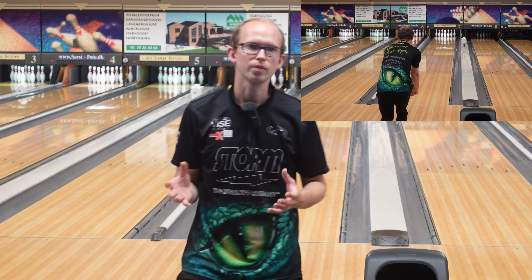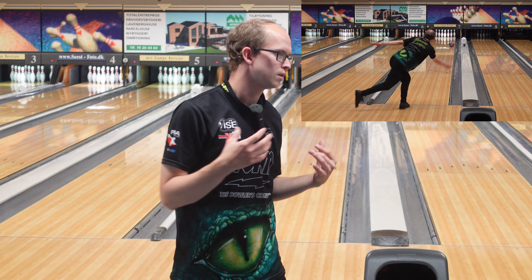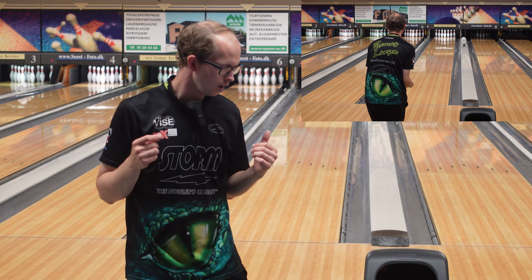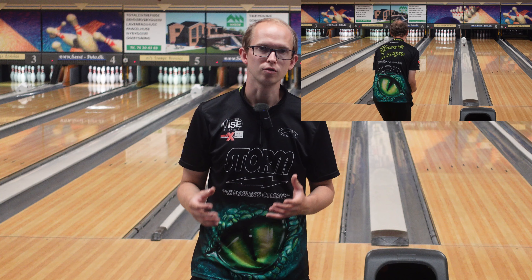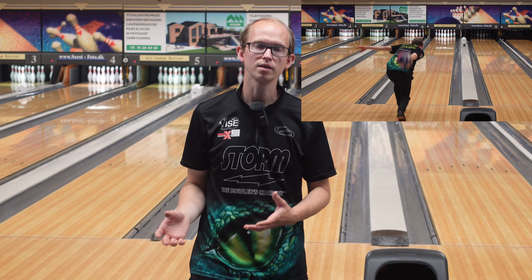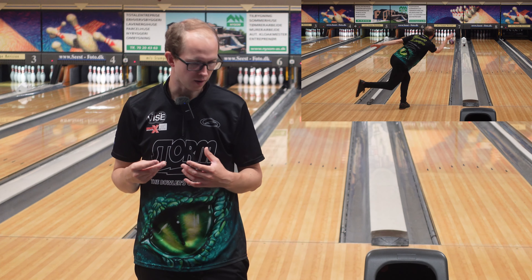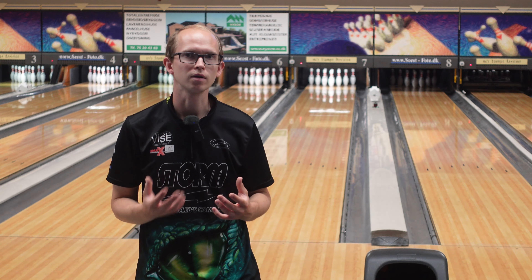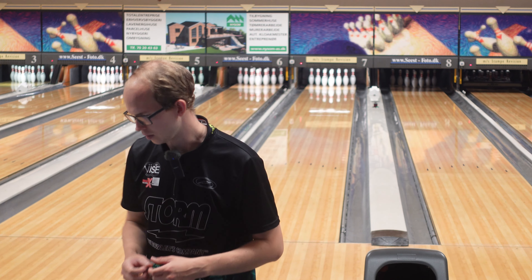It doesn't really make sense to compare the Iron Max to the Iron Pro — they're just so different. It compares a lot better to something like a Gem, Reality, Harsh Reality, or Magic Gem — those big asymmetrical balls. I'll talk a little bit about how it compares to those after my next shot.